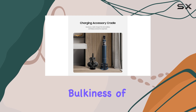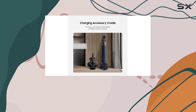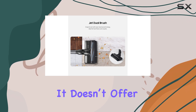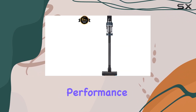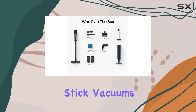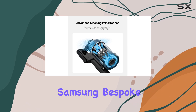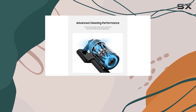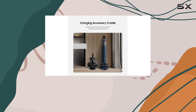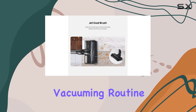However, the bulkiness of the twin brush roll floor head can make maneuvering the vacuum a bit more challenging compared to other models. It doesn't offer a substantial performance advantage over single-bristle brush rolls, which are found in many other cordless stick vacuums. Overall, the Samsung Bespoke Jet is a powerful and well-designed option for those who prioritize advanced features and a cleaner dirt disposal process in their vacuuming routine.